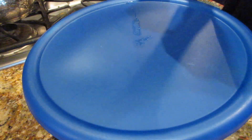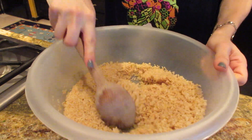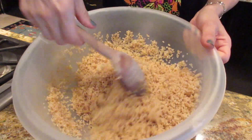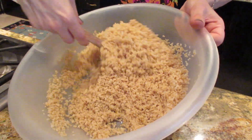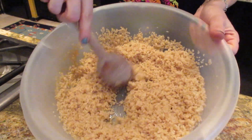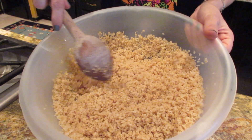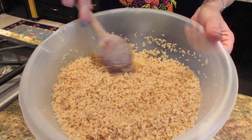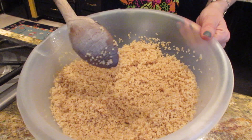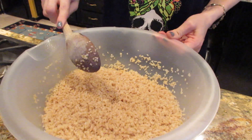Now we wait. Leave it about 10 to 15 minutes at least — you can leave it longer, nothing bad is going to happen. You need to leave it at least 10 to 15 minutes. When it's ready, it should be all nice and fluffy. If there's still a little water left at the bottom, try to drain it. Otherwise you can always add more water — just taste a little bit, and if it's really crunchy and not cooked, add a little bit more water and close the top again. This is perfect.